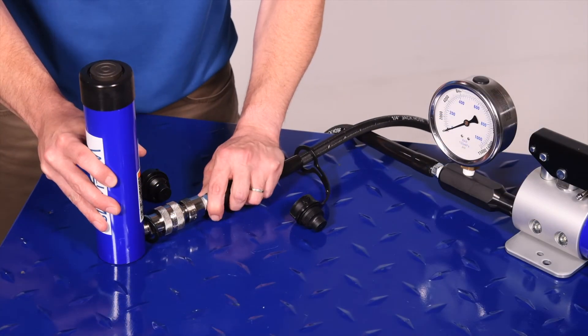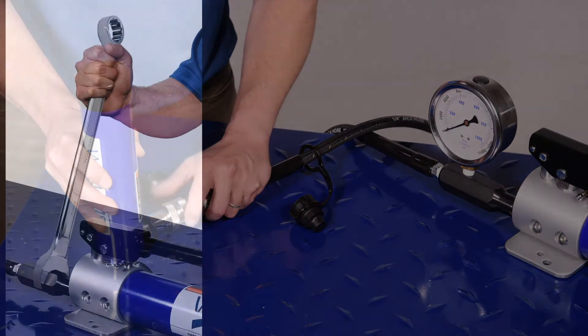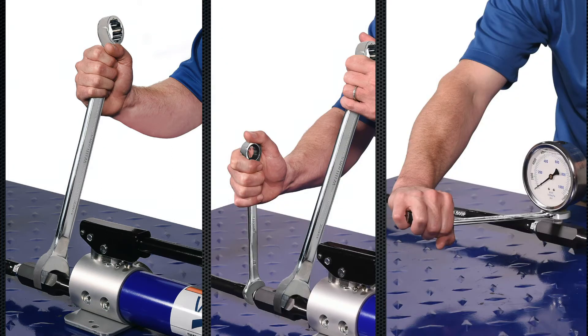Finally, attach the hydraulic cylinder to the end of the hose using the quick-release coupler. It is important to ensure that all connections are securely tightened to prevent accidental disconnection of components during use. Do not over-tighten.